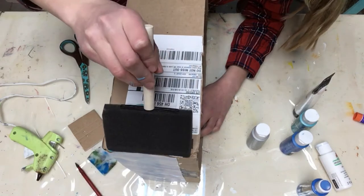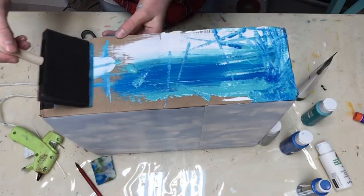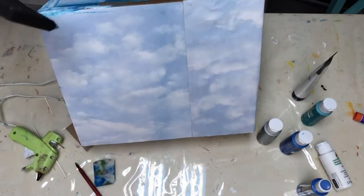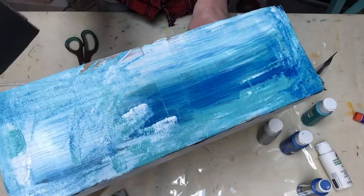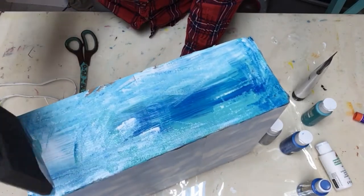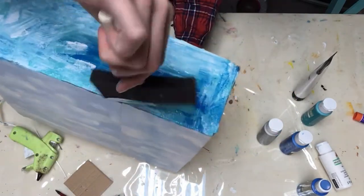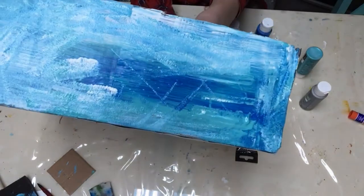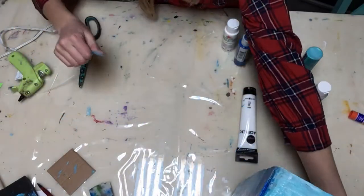I don't really know how to start this. Whoa, that actually looks really cool! I'm not gonna have to paint this part as much as the other parts because the lid's gonna be covering it, so I don't have to worry about that. I'm hitting the top now because I basically finished this side - making sure I get every part. Alright guys, I finally finished painting all the sides.